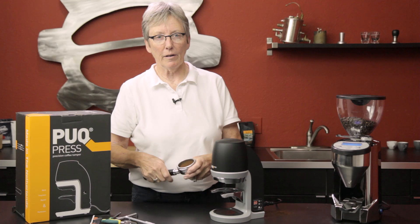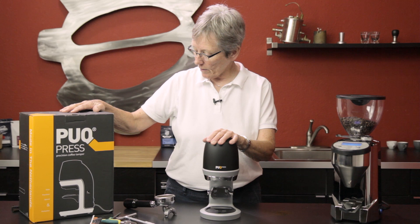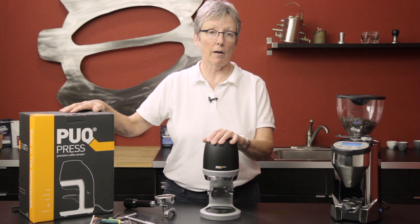That's going to eliminate my uneven shots. That's the Puck Press. Also worth mentioning — this is built in the Netherlands, so it's a pretty nice item quality-wise. It's NSF rated, so it's good for a café or commercial use.